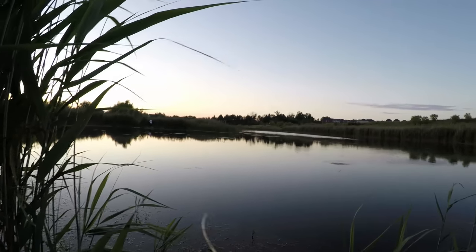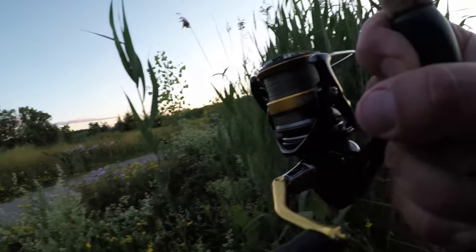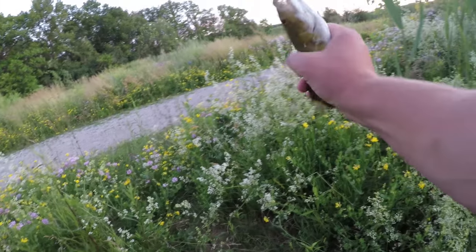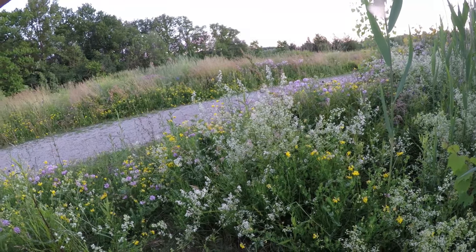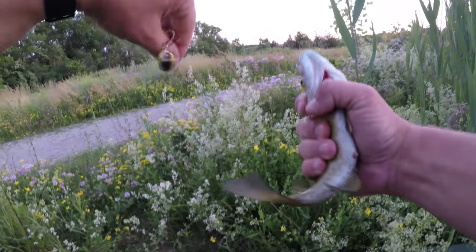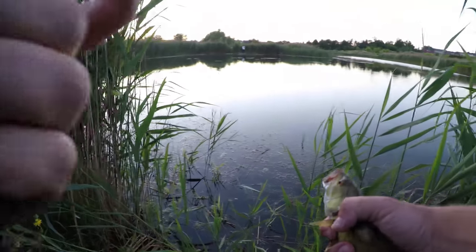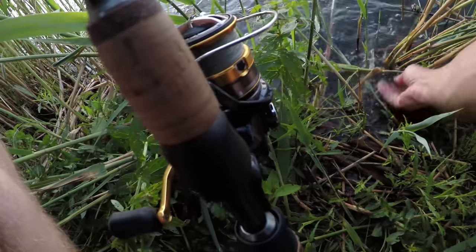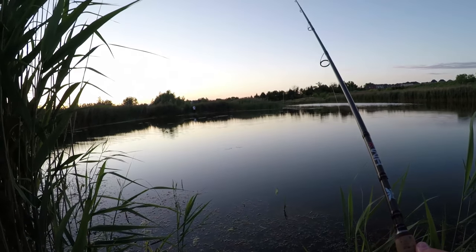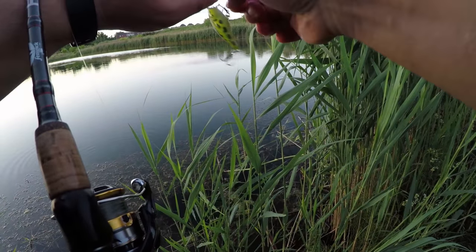We got it! Easy buddy, easy — we're going to be fast, you're going to be free faster than you can say fish. Beautiful. Let's see if we can catch one more — that should be enough for today.